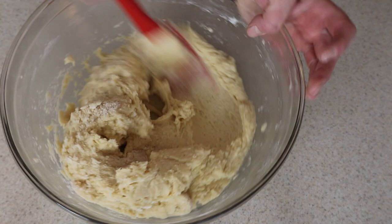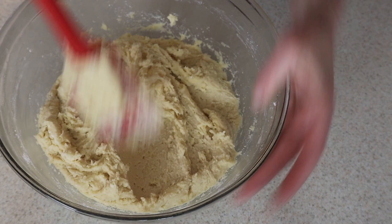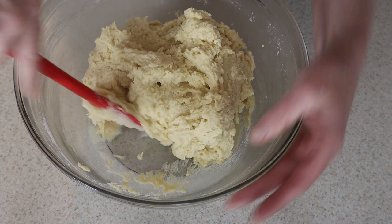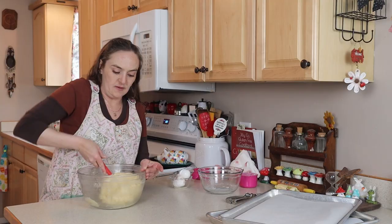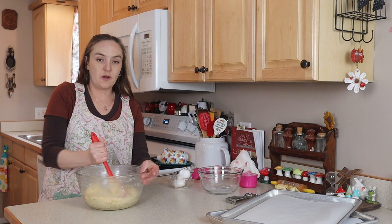Keep in mind this is a double batch, so there's a lot more to work with here than if you were making a single batch. You can see this is a fairly thick dough but it's still really soft at the same time. Once your cookie dough looks like this, we are ready to put it on our cookie sheets.